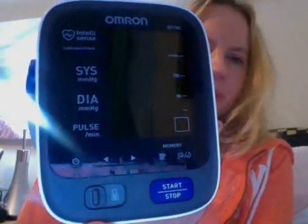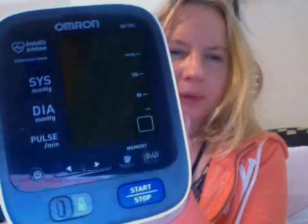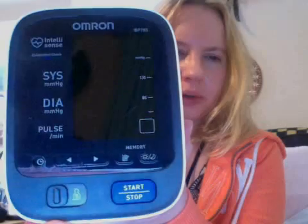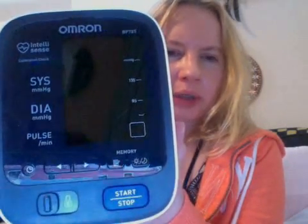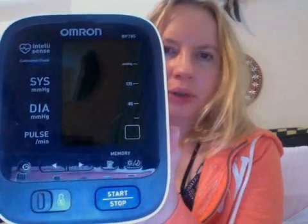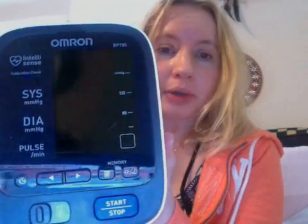First, you need to get a good blood pressure machine. I just bought this recently. It's a super duper machine which does all sorts of things. It tells you systolic, diastolic, pulse, irregular heartbeat. It stores memory for two different people, gives you averages, and tells you if the cuff is properly placed on your arm.